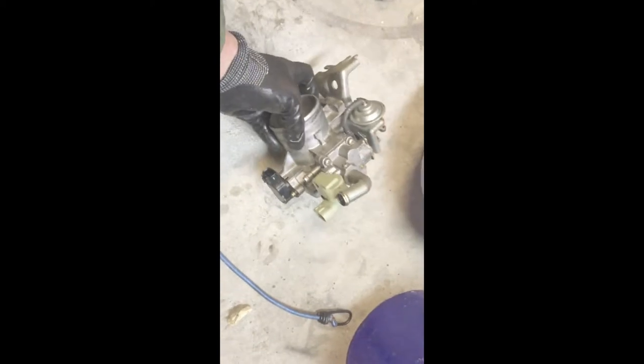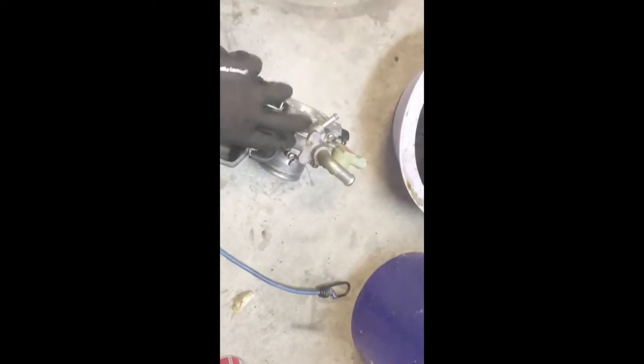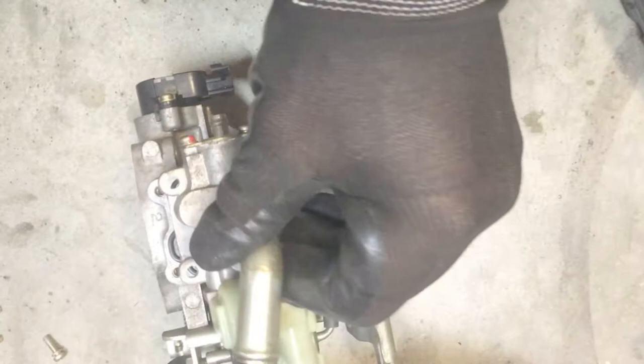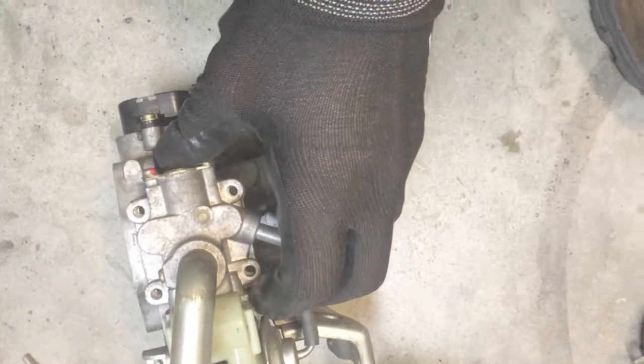The next thing I'm going to do is the AIC — the air idler control right here. You just remove these four screws. Once that's all cleaned out, I'll join it back together, flip it back over, put the screws back in, and start getting ready to reinstall.